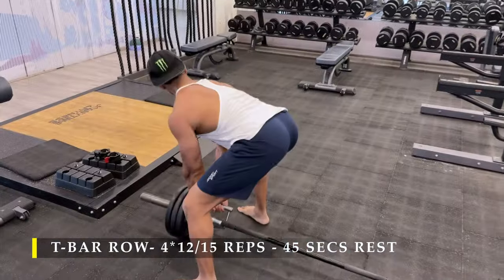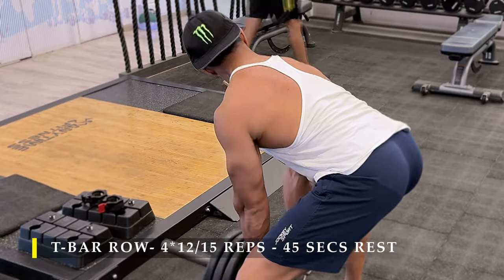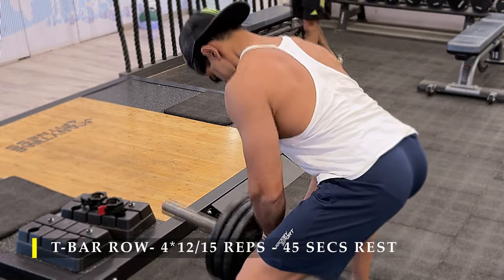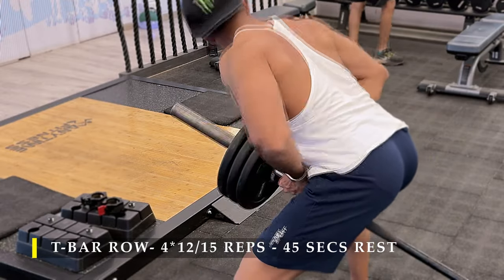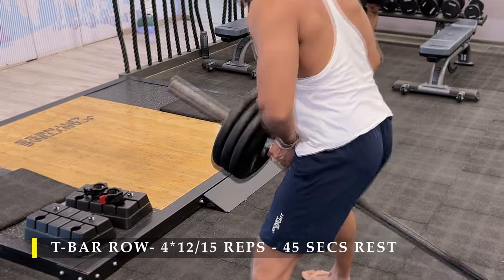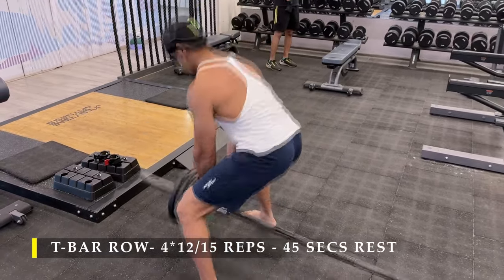If you're using the dedicated T-bar equipment available in your gym, you don't need to use small plates like I did. I use small plates to get way more range of motion and more stretch — I like to roll my shoulders out completely and then pull the weight back up to my chest. The smaller plates allow more distance to travel and more work done per repetition. If you have a T-bar machine, it'll be set up to give you full range of motion even with larger plates.